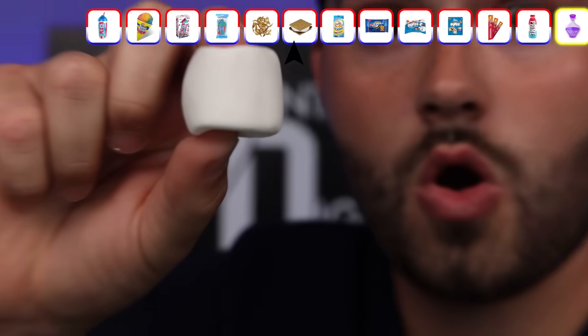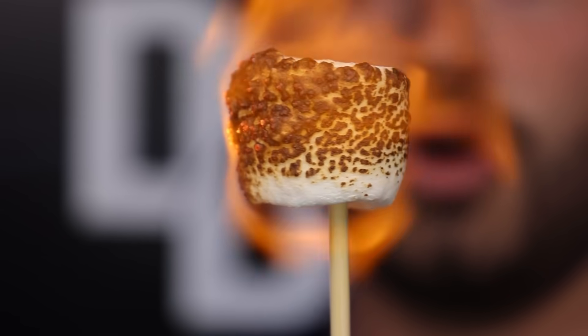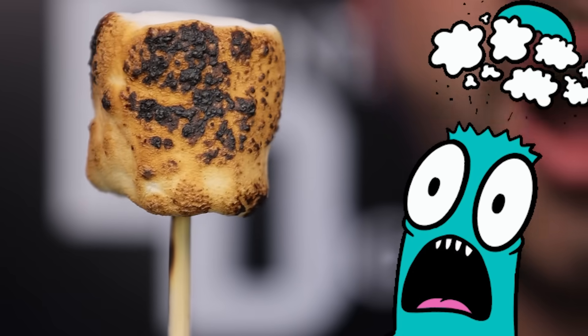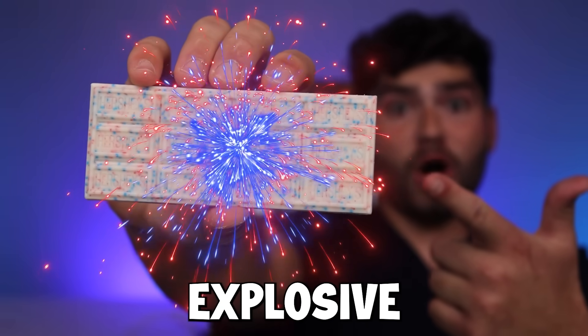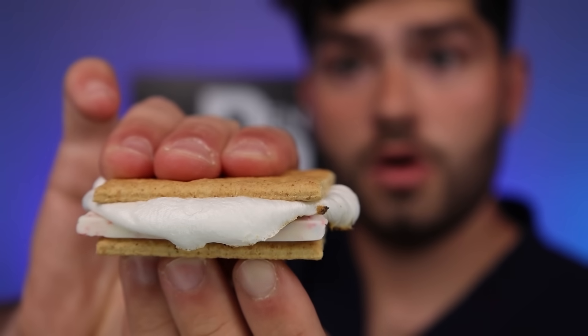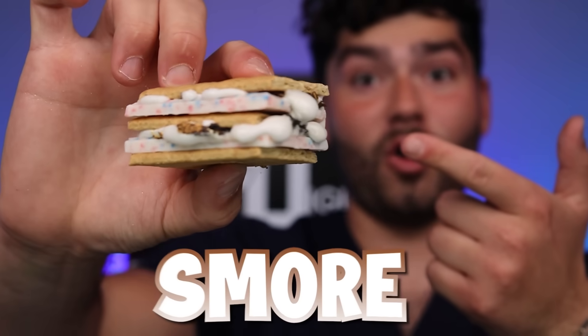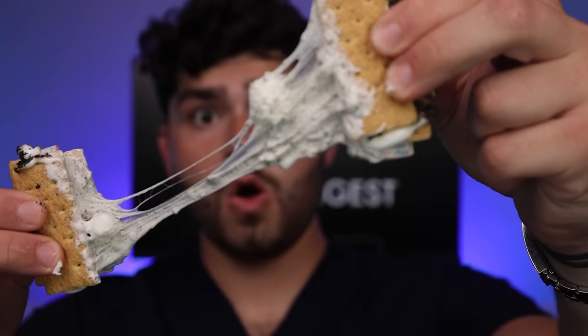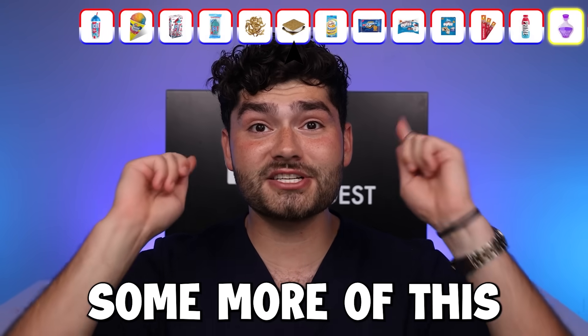Marshmallows — so fluffy. Graham crackers. Popping candy chocolate. This chocolate looks explosive — the back is filled with Pop Rocks. That is one gorgeous looking s'more. It tastes like fireworks in my mouth. That chocolate's popping like crazy.